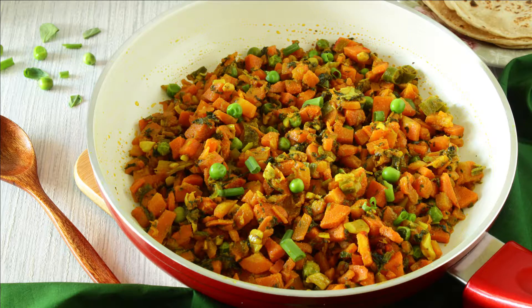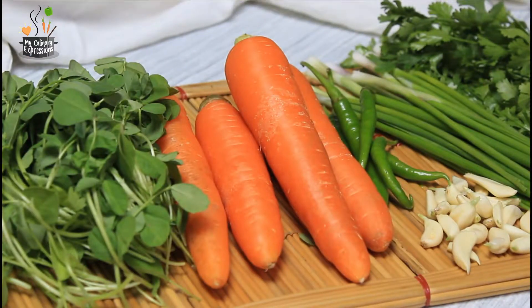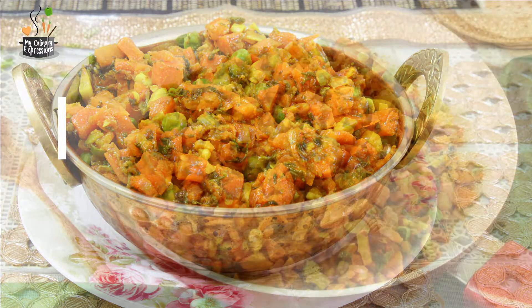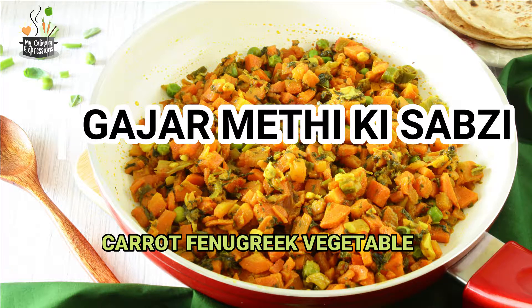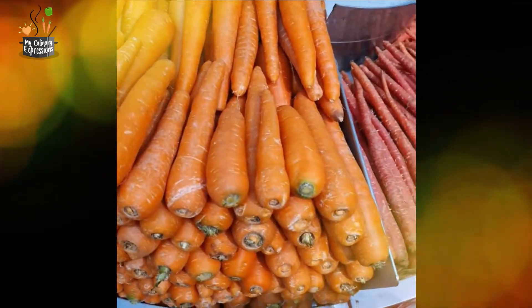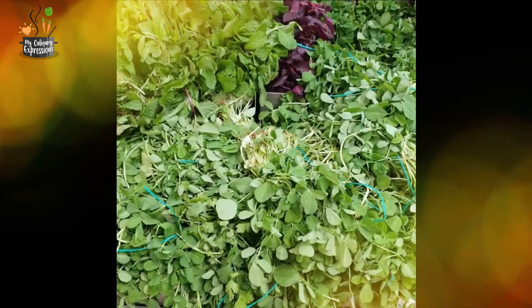Don't underestimate the power of greens and carrots. Hi friends, today I'm back with another colorful expression — this time it is carrot fenugreek vegetable. In Hindi it's called gajar methi ki sabzi, and in Marathi it's called methi gajrunji bhaari. In this recipe one can use the orange colored carrots or the seasonal red colored carrots, and luscious greens such as fenugreek leaves and spring onions.